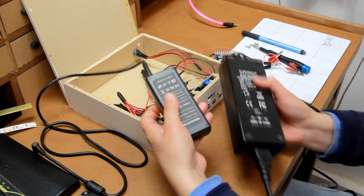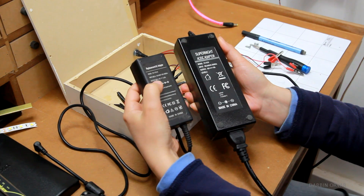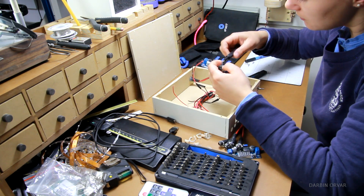So I got a new power brick here, which delivers 12 volts and 10 amps, which is much better than my old one. In the old unit I had two voltage regulators, but now I'm going to redesign and rebuild.